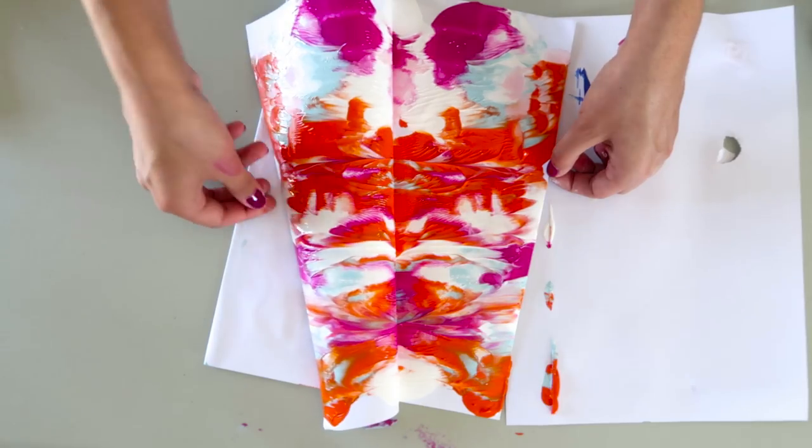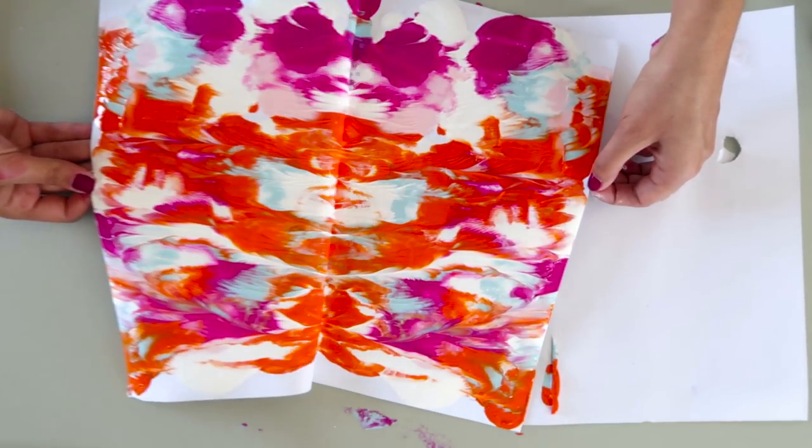On this orange one I did the striped pattern, and on the green one I added the paint in curvy shapes.